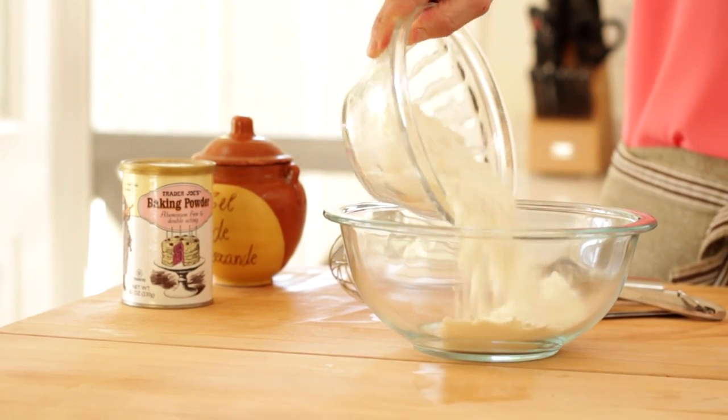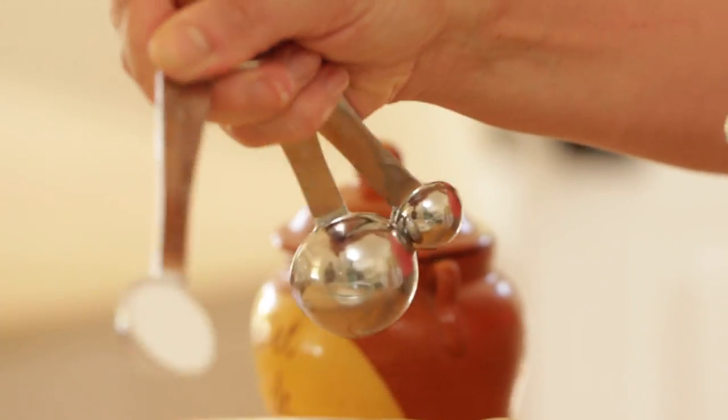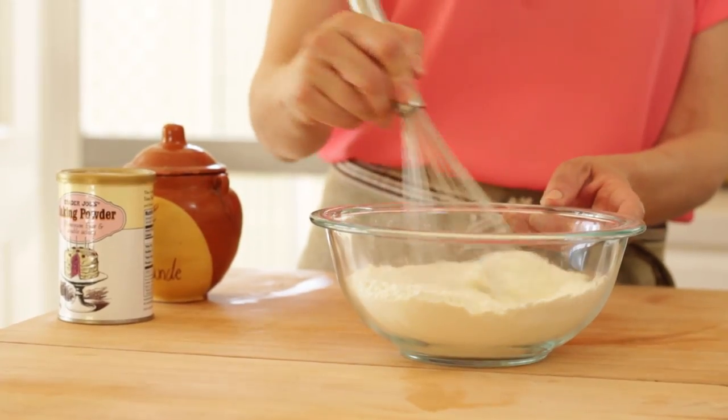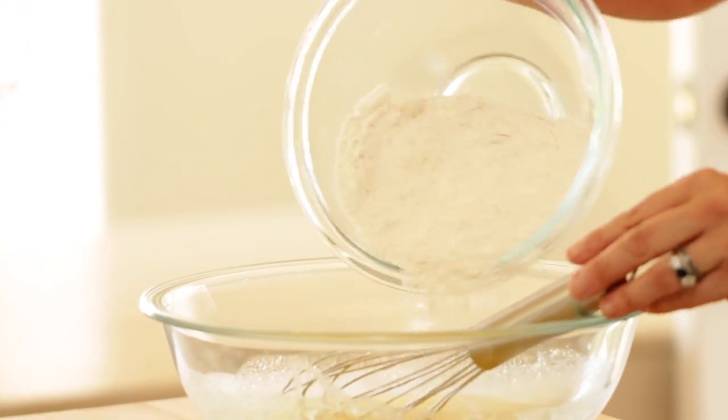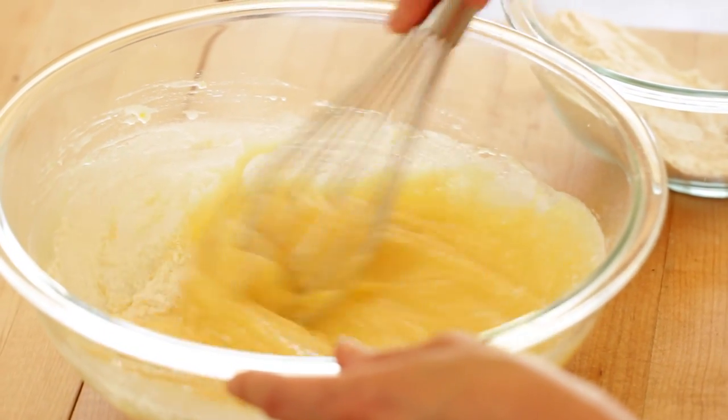And then in a separate bowl, we're gonna add our dry ingredients, which is just a cup and a half of all-purpose flour, two teaspoons of baking powder, and one teaspoon of salt. Go ahead and whisk that up until combined, and then you're gonna add your dry ingredients to your wet ingredients and just give it a whisk until it's nice and smooth.